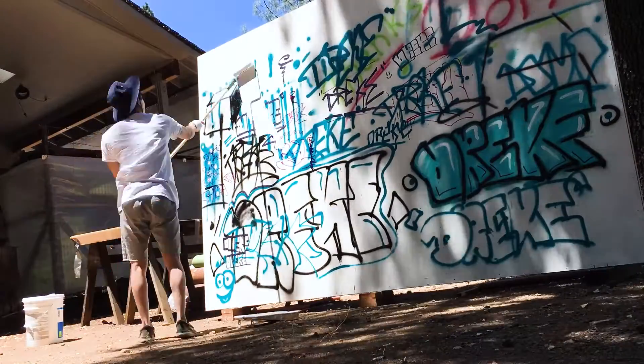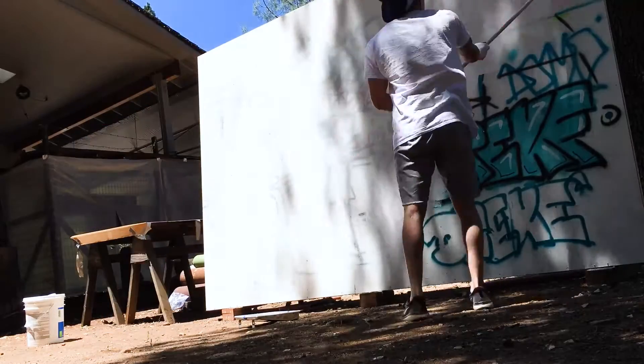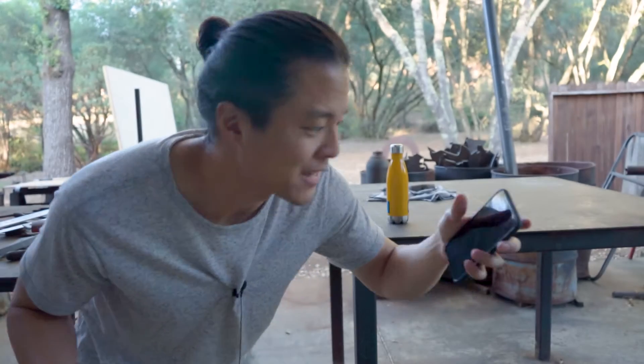So I whited out the wall earlier today — it was too hot to be in the sun. Now it's the evening and I'm going to try and get the second piece on the wall. Today I'm actually going to do a piece. I had something on my phone. Yeah, so it looks like something like that. It's definitely a mask day.